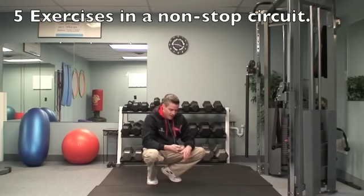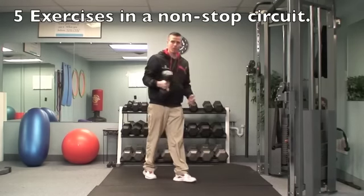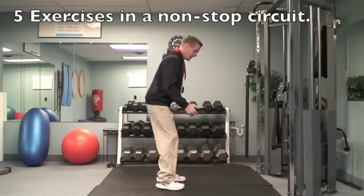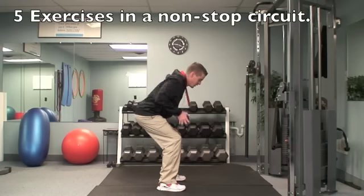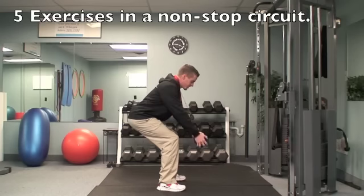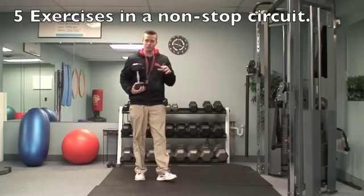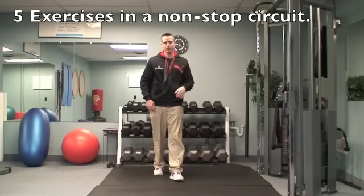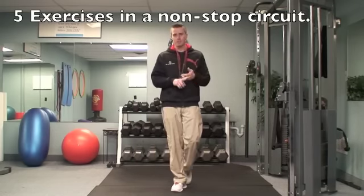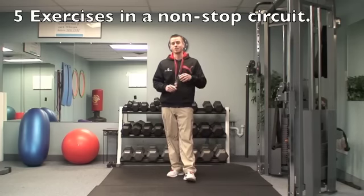The last exercise is squat rows. Use one big weight, holding it on each side. Keep your butt back in a squat position and let the weight hang down naturally. Lift leading with your elbows and squeeze your back. Do 15 repetitions — pick a weight that makes the 13th, 14th, and 15th repetitions really tough. If it feels easy when you get to 15, you're not using heavy enough weight.